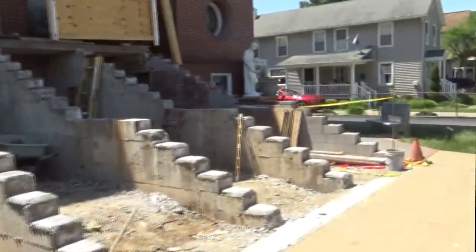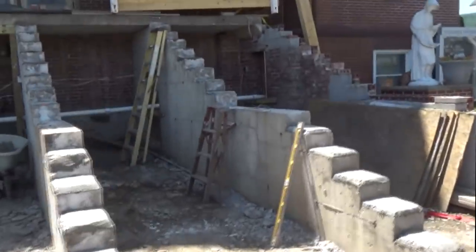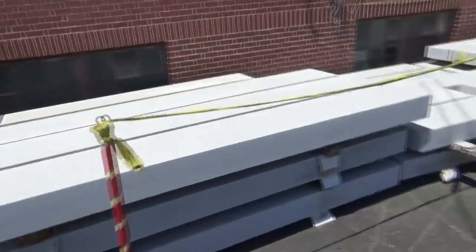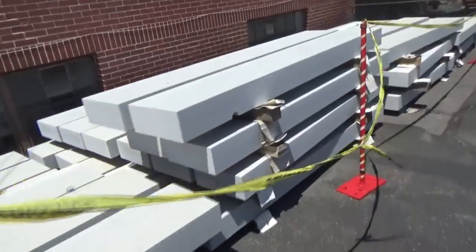Here's what's inside these old church steps. And this is the granite steps that are going to go back in behind them.